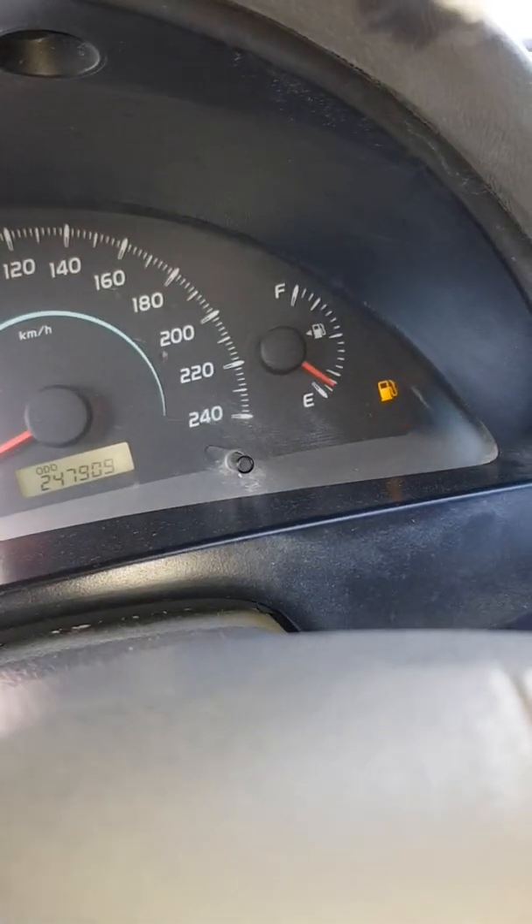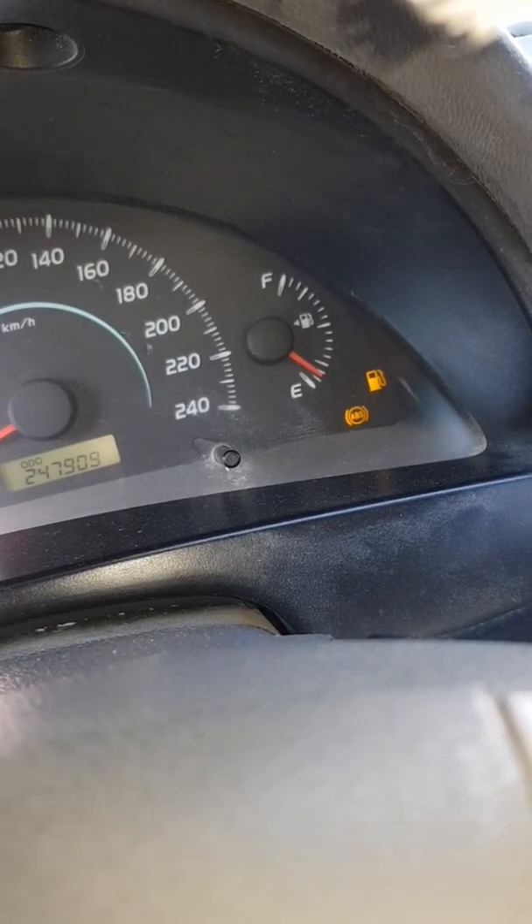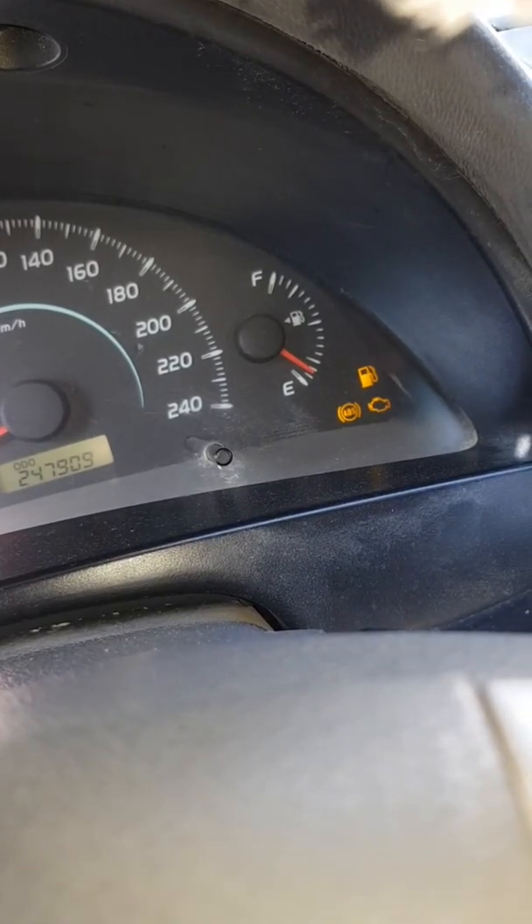You guys can see the engine light is blinking. ABS and engine light are blinking. Let it be until half an hour — we have started the timer.